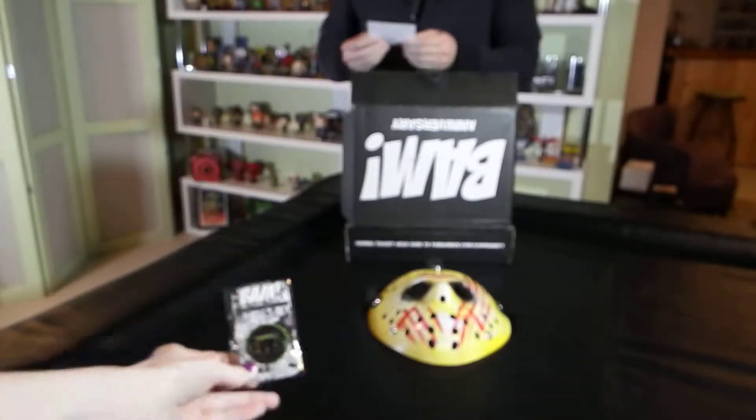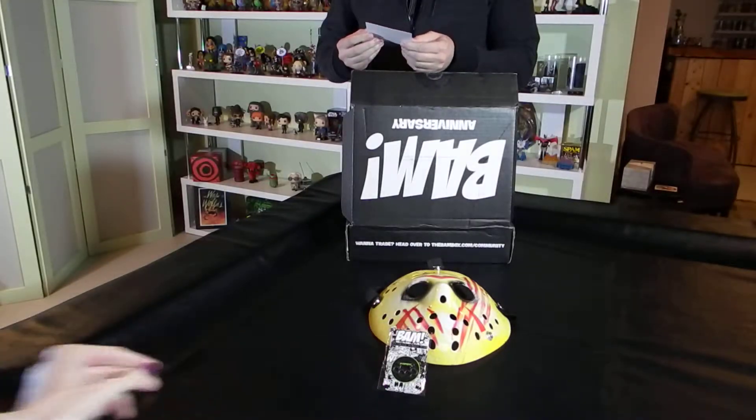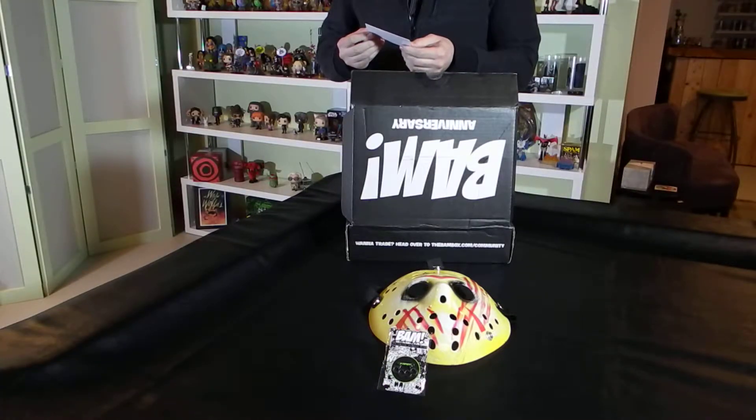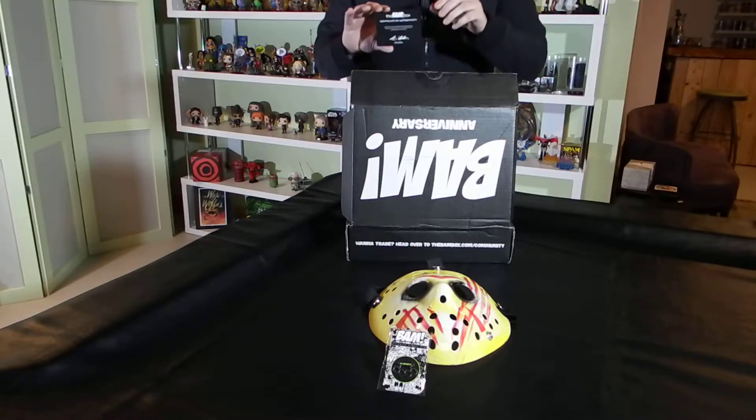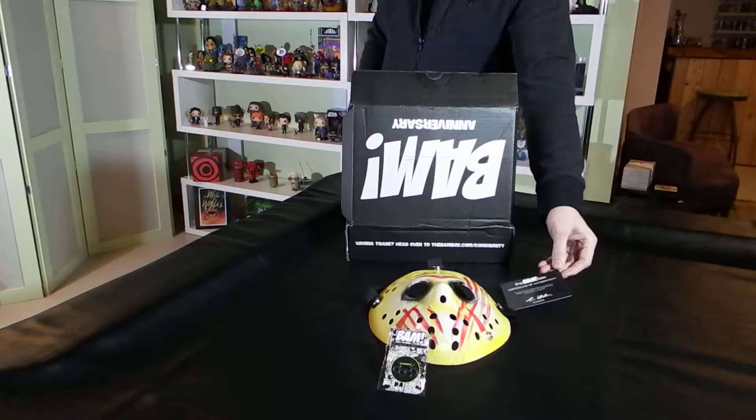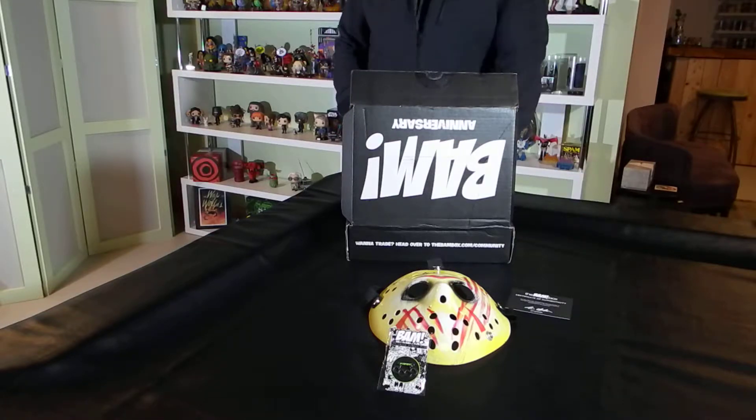There's a loose certificate of authenticity in here that just says the BAM Box has obtained this item personally or through a trusted partner. But oddly enough, it's not attached to anything. So any item in there could be it — I'm assuming it's the mask because the mask isn't packaged, but it doesn't specify the mask.